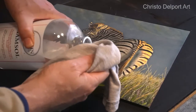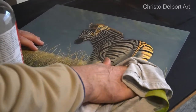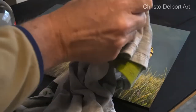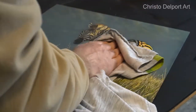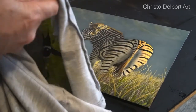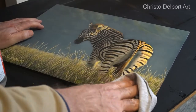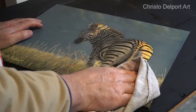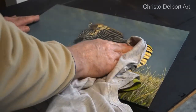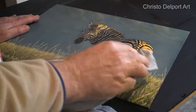I'm going to start with one corner of the painting, just over here, and I'm going to soften the varnish a little bit with the Gamsol. When you soften the varnish you can actually feel it becoming a bit sticky.